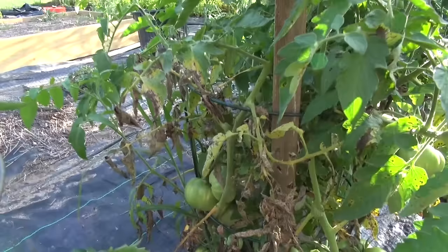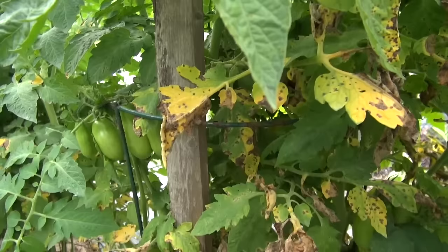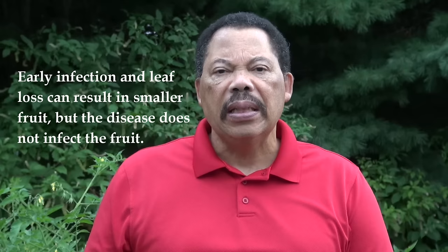Early blight and septoria leaf spot are defoliating diseases. They always start from the bottom, from material that was left in the soil from previous years, and it infects the lower leaves, completes its lifecycle, and just keeps moving up the plant until most of it is defoliated. You'll get spots on the leaves, the leaves will turn yellow, then brown, then fall off, and that can affect the overall crop if you don't treat them — but it doesn't affect the fruits directly like anthracnose does.